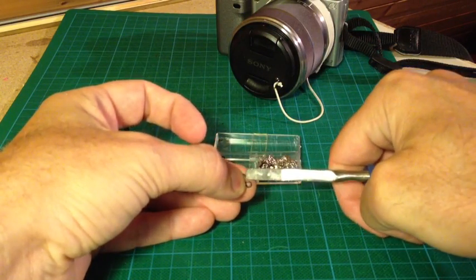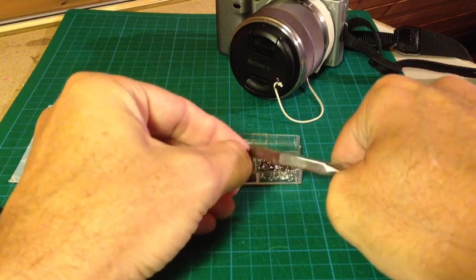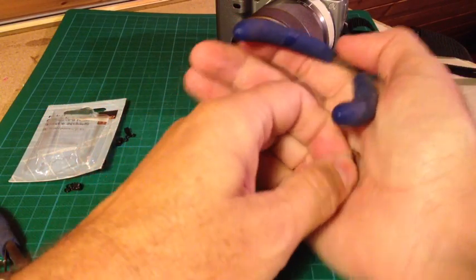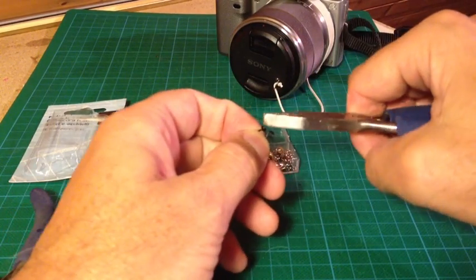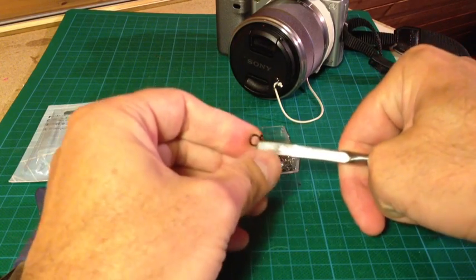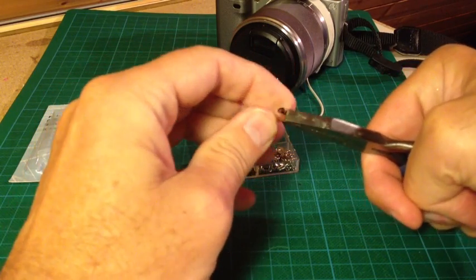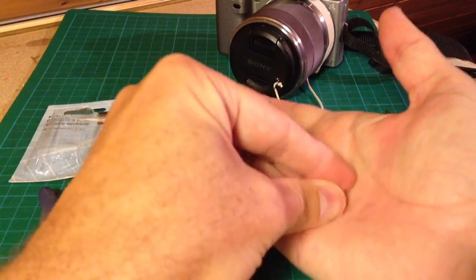Take the eye closure with forceps and bend both ears to a 90 degree angle. That's how the eye closure should look in the end.